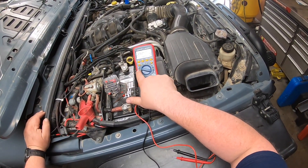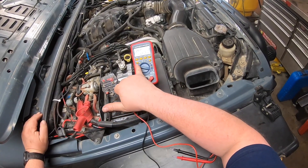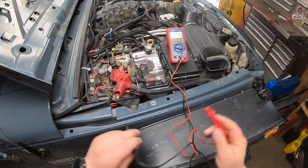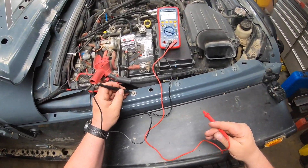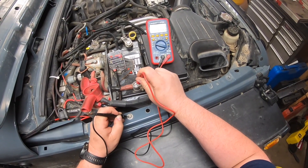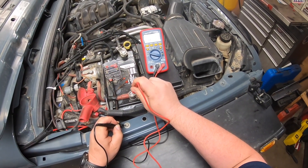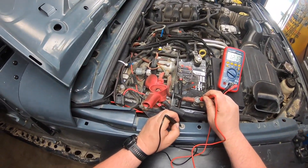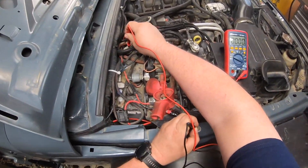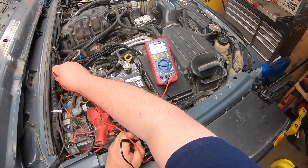If you just want to measure basic DC voltage, flip it to volts with the straight line — volts with the squiggly line is AC. It tells me DC right there. I touch the probe to ground — 12.19 volts. Now if I want to check the secondary battery — 12.07 volts.